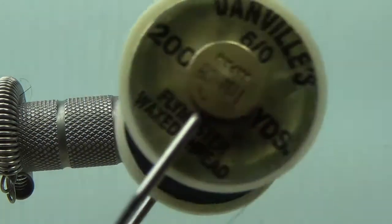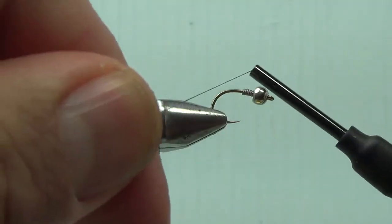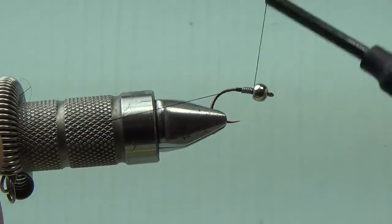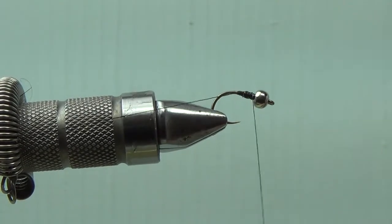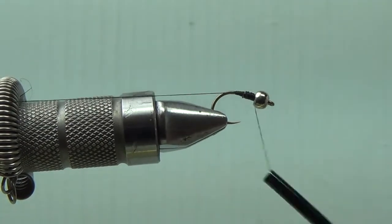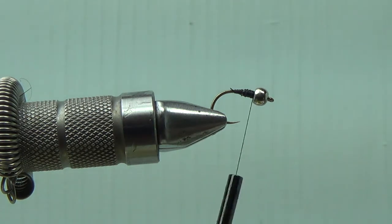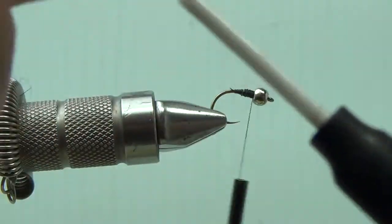First thing I'm going to do is add in some Danville 6-0 classic thread. All I'm going to do with this thread is build up a nice taper on the fly - it's really not to be used for more than just that aspect. I'm covering up all my little lead wraps and tapering off the back end - looks good. Then I just nip it right off.